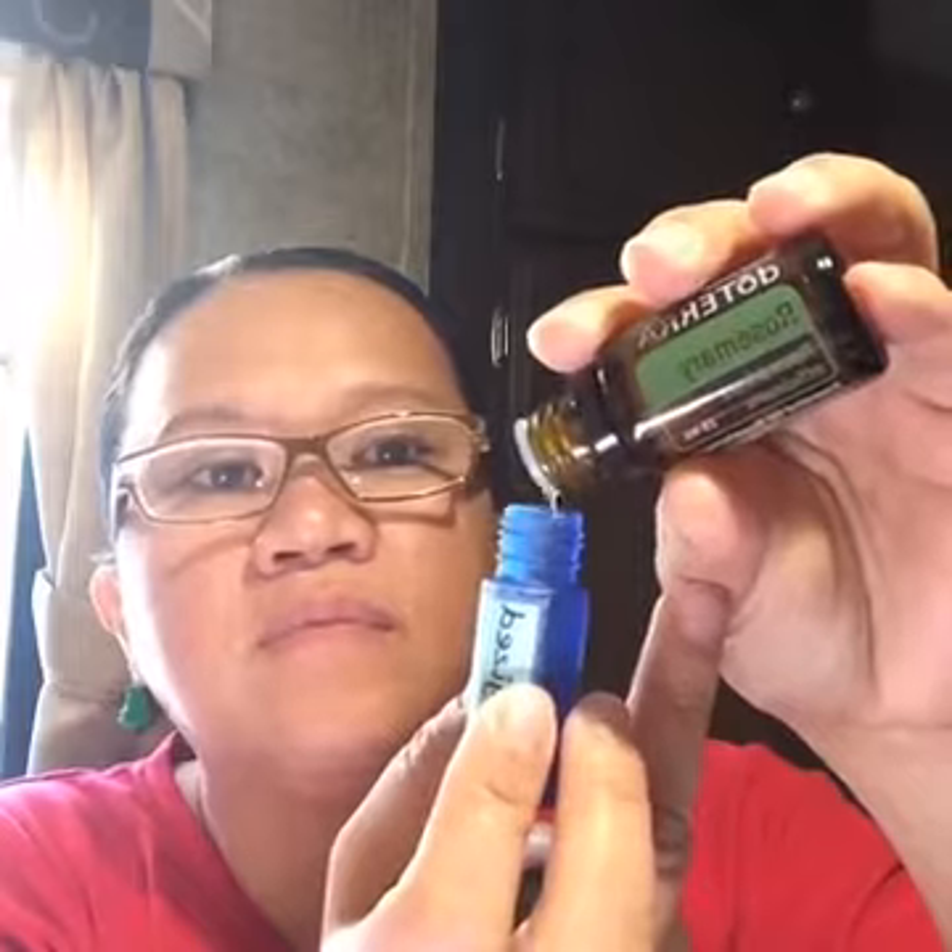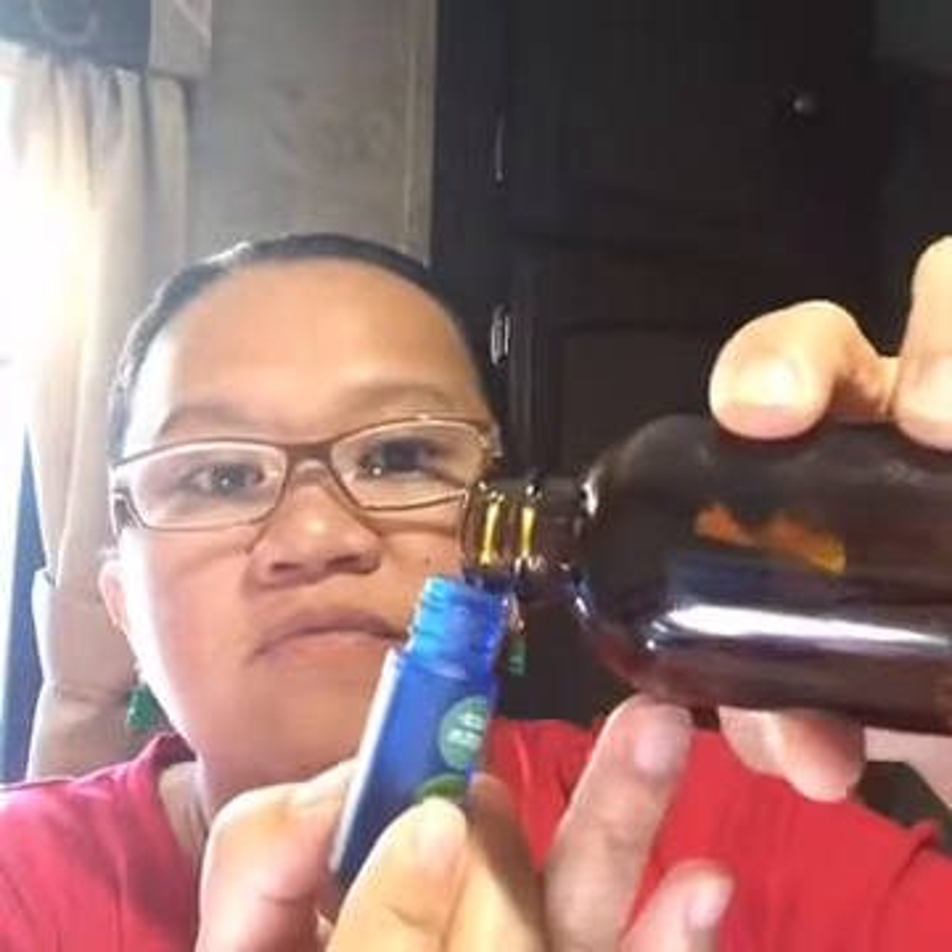Hold the bottle at a 45-degree angle — some oils flow faster depending on their thickness, so be cautious. Adding seven drops of eucalyptus now. Rosemary is excellent for brain health. I'll put in about four drops of eucalyptus. Then I top it all the way up with fractionated coconut oil and blend it together. It smells wonderful!